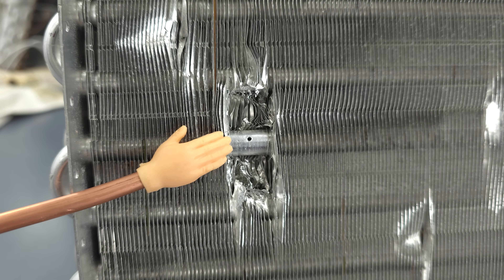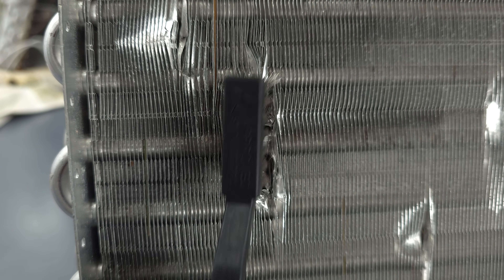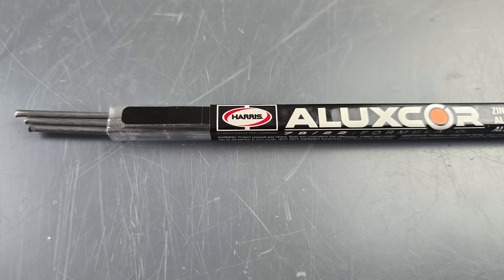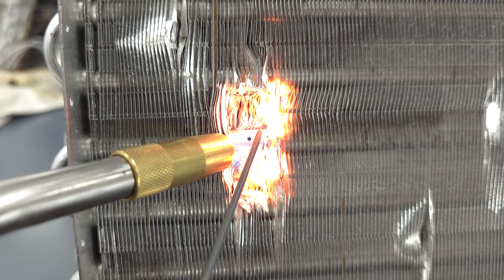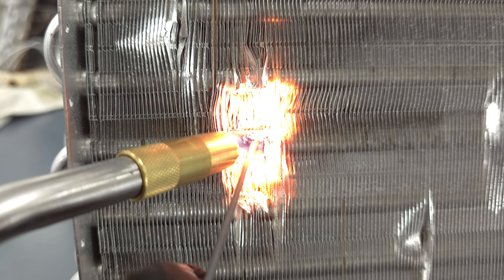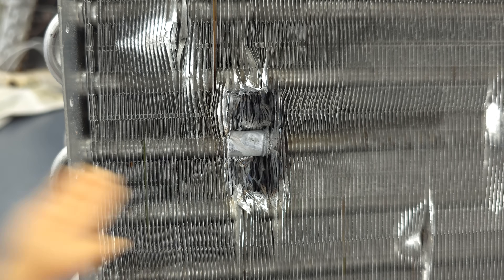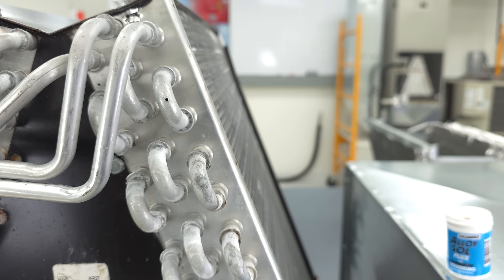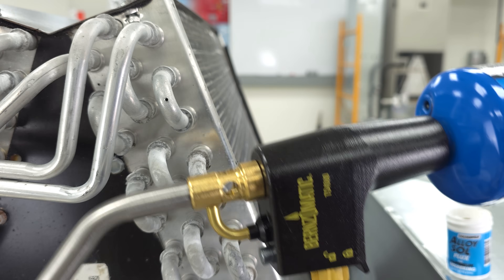Now we're going to fix this joint, which we've already prepped by cleaning it with needle nose pliers, but we're still going to use our stainless steel brush and prep that aluminum. I'm going to use the all-in-one rod for this one, and for this example we're going to use a propane torch. You can see how when we did this, it heated up and melted those aluminum fins — you are going to lose efficiency with your coil doing that. But in some cases we don't have a lot of options. We do need to communicate with our customer, but you can see that we were able to fix this leak inside this coil. This is a large heat sink and you may not be able to get this hot enough with a traditional propane torch.